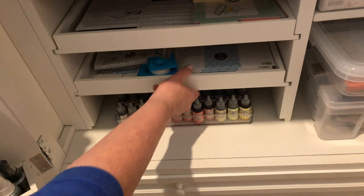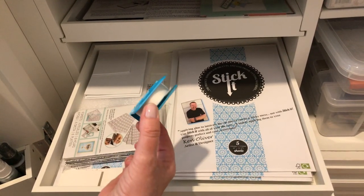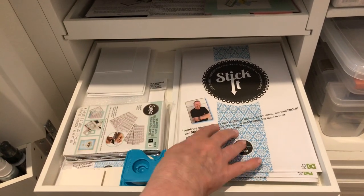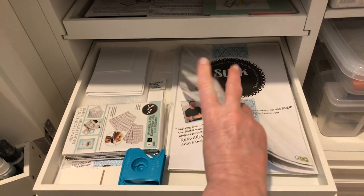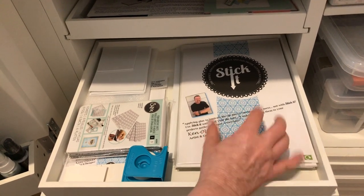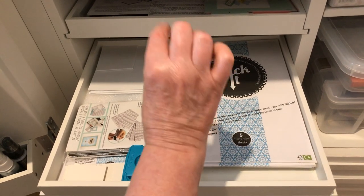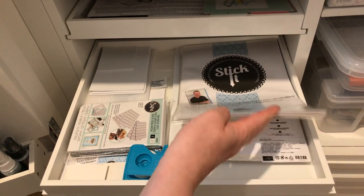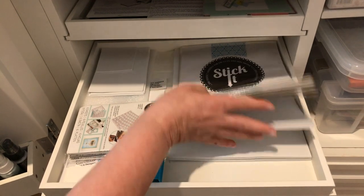In this drawer I have the tape that I use for die cutting and my Stick-It papers — there are a lot of them because I use these a lot when die cutting. It's great for when you die cut words: you put it on the back, peel it, and then adhere several of the same words, letters, or die cut images together. I also have foam here for shaker cards.